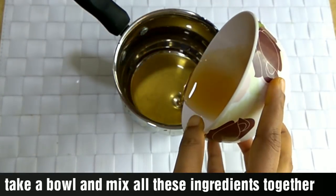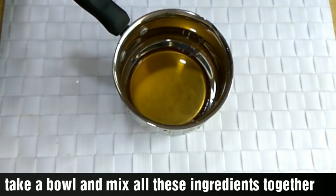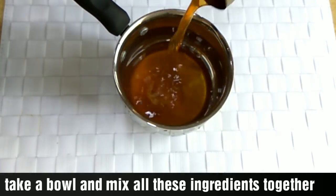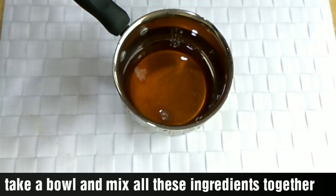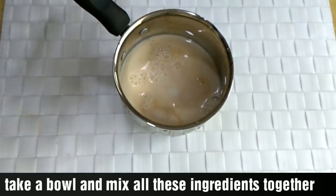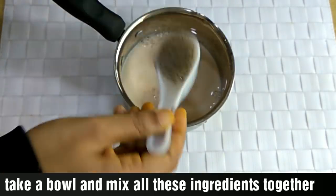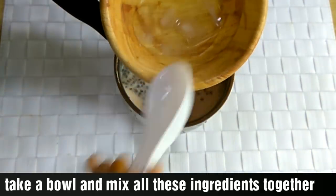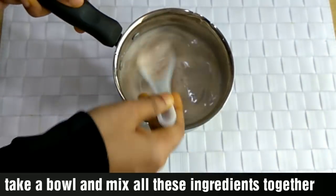Mix it in the pan. I need to add a good little syrup. Since this drink is still a good flavor, I will add some syrup for flavor.